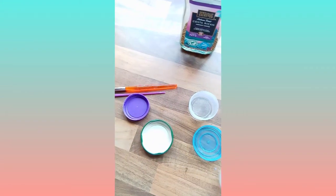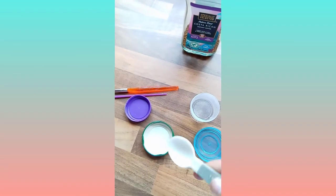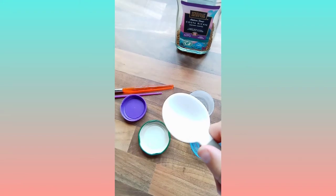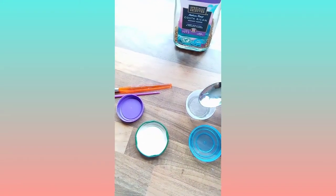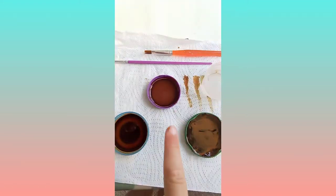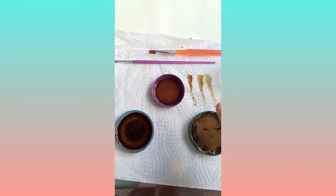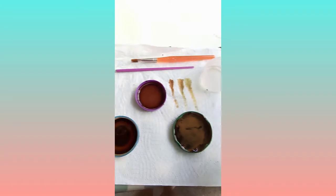Put one teaspoon of coffee into one lid, one tablespoon into another, and half a teaspoon into the third. Then get a tiny bit of water and drip it into each of the lids. What you should have is a medium coffee color, a light coffee color, and a dark coffee color.